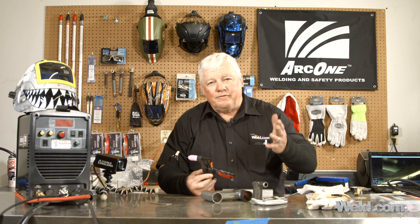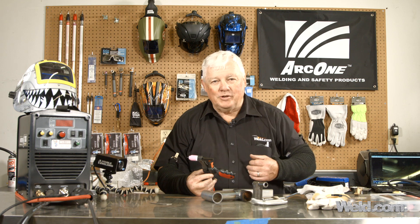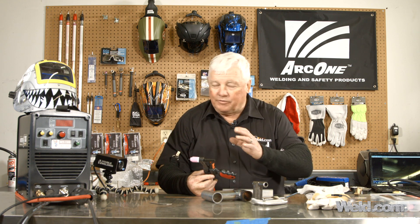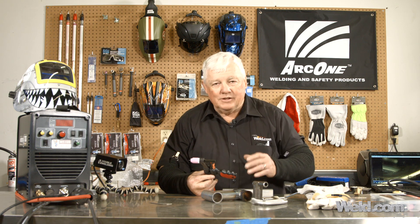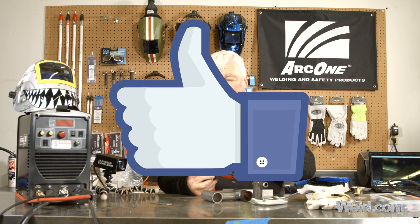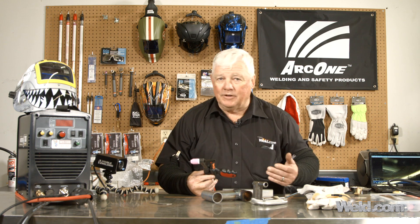Let's go down to the bench. I finished the project upstairs and grabbed the welding machine, brought it down — it's portable. I'm having fun with this machine for a couple of reasons. One is, it's very low cost. It runs off 115 volts, and I've always wanted a machine that I could take to the field.